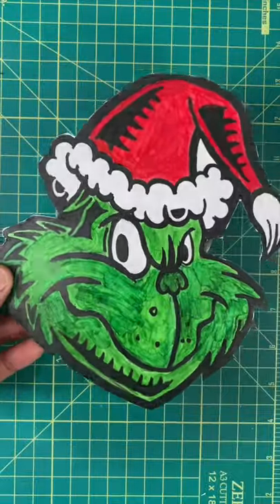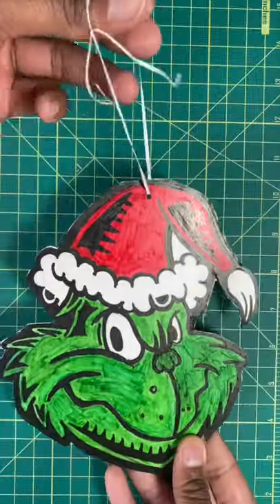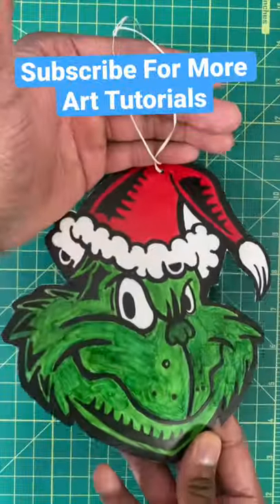Now for our next step we're gonna cut out our design. Next we're gonna grab a hole puncher and put a hole at the top of the design. Then for the last step we're gonna add the string and then you're all done.